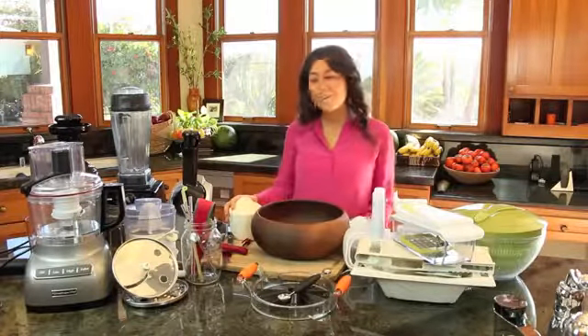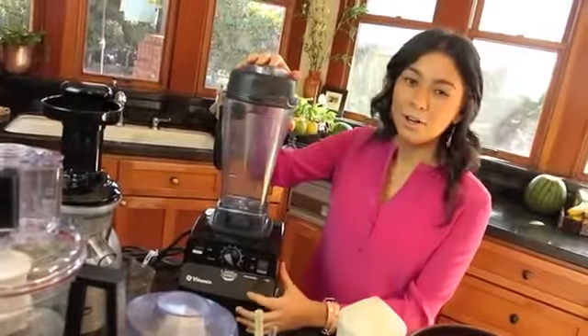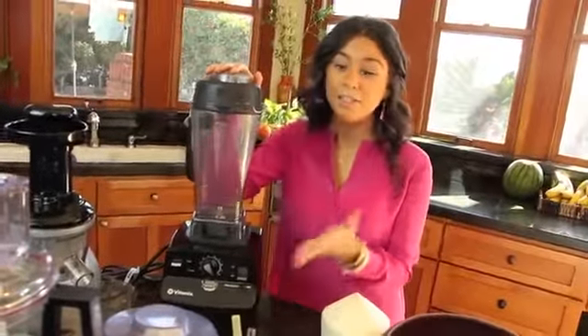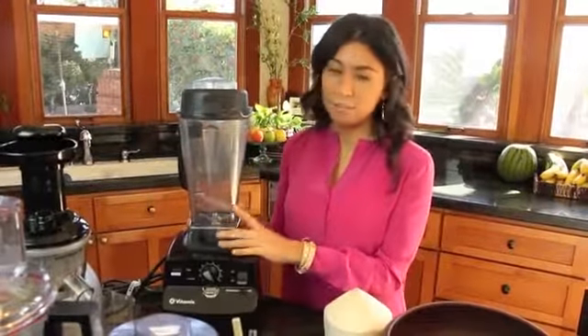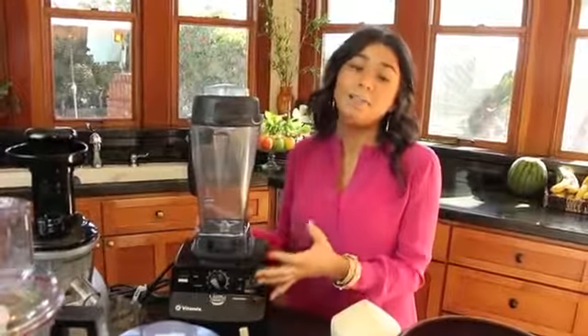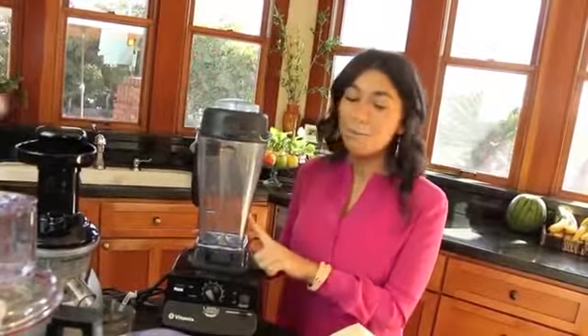Let's get started with the electronics. Number one: Vitamix. You don't need a Vitamix — any blender will work — but this is a great machine because it's gonna last you a lifetime and it blends really easily. You're gonna need a blender for sure because one of the easiest ways to eat fruit and veggies is by making smoothies, and you can make really delicious creations.